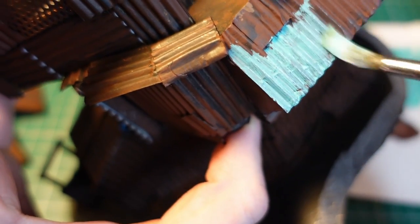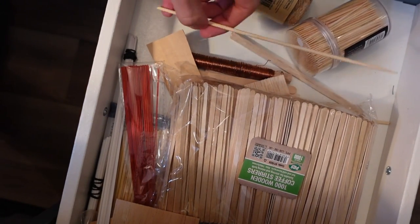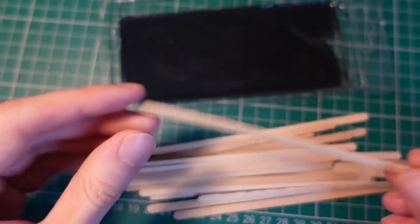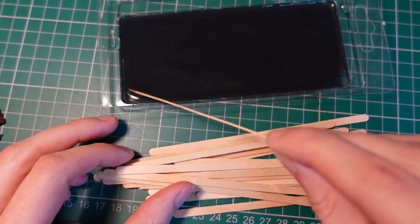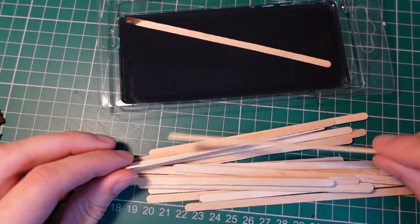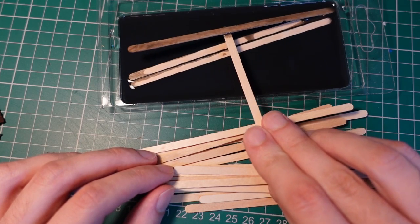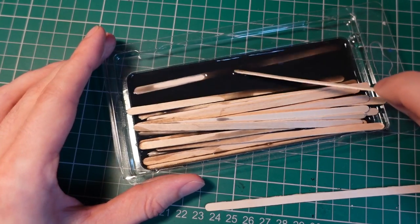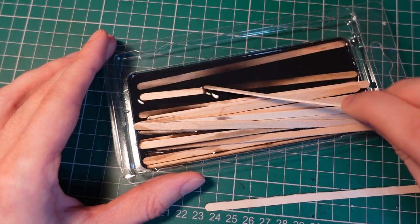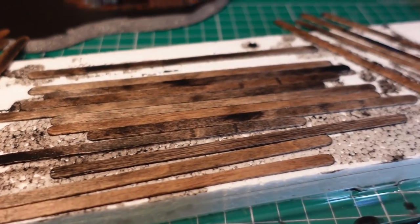Grabbing a bunch of wooden coffee stirrers, I wanted to experiment with pre-staining wood before I used it. I made a bath out of an old plastic lid, filling it with a mixture of black gesso, some Oleo Miniature primer, and a lot of water so you get a very mild dark staining effect. I submerged the pieces for maybe 30 seconds and then dried them out on a spare polystyrene block, which had a lovely darkening effect on the wooden sticks.